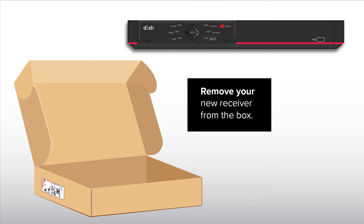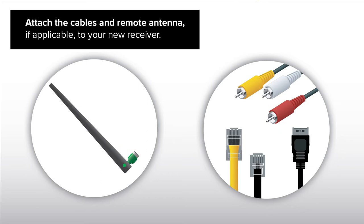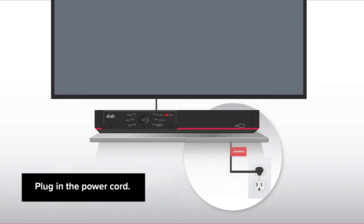Step 2: Set up your new receiver. Remove your new receiver from the box. Attach the cables and remote antenna, if applicable, to your new receiver. Plug in the power cord.